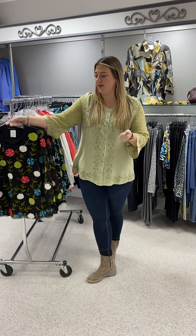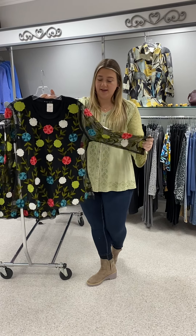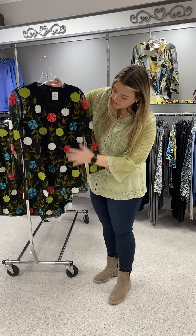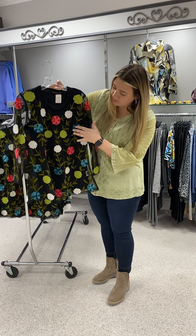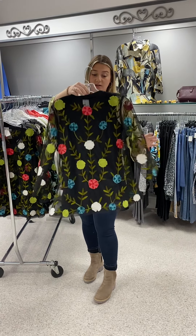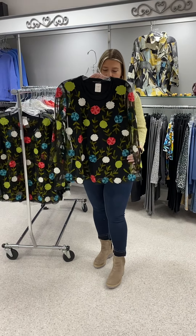Starting off, we've had this in the past. This is like a top, but it is an overlay — you wear just a solid tank underneath. We just have a black one, but it's got black netting and then some really pretty embroidered flowers: your pinks and reds, blues, greens. This is perfect to wear to a wedding or anything kind of dressy. It'll look great with a flowy pant or a straight leg pant.